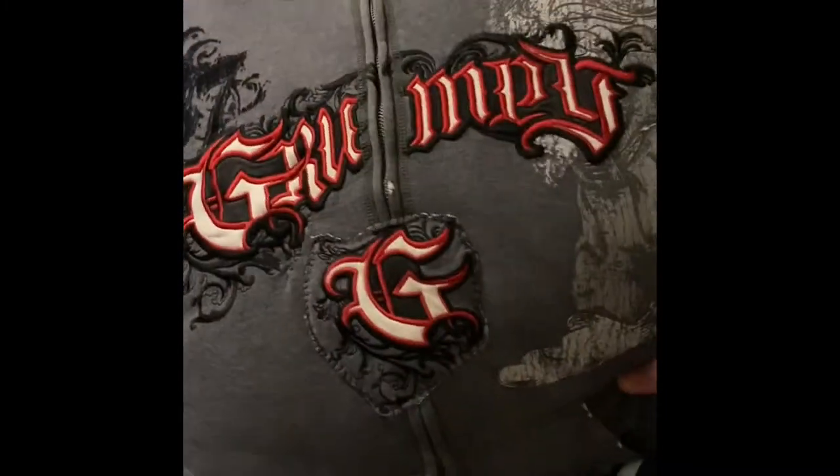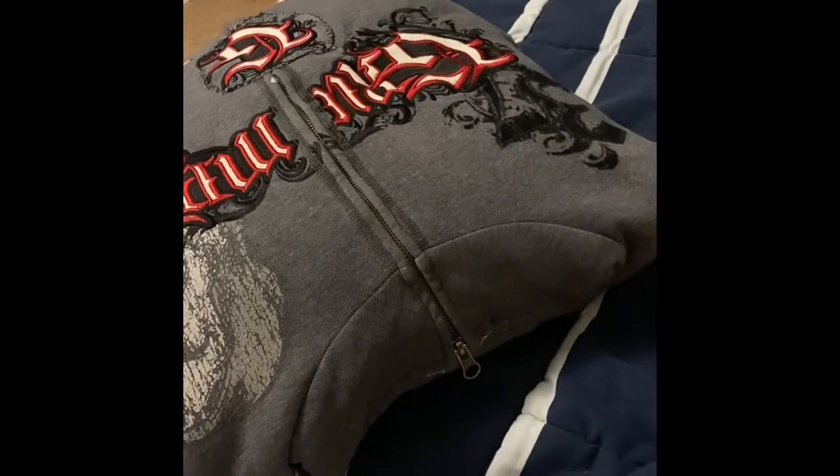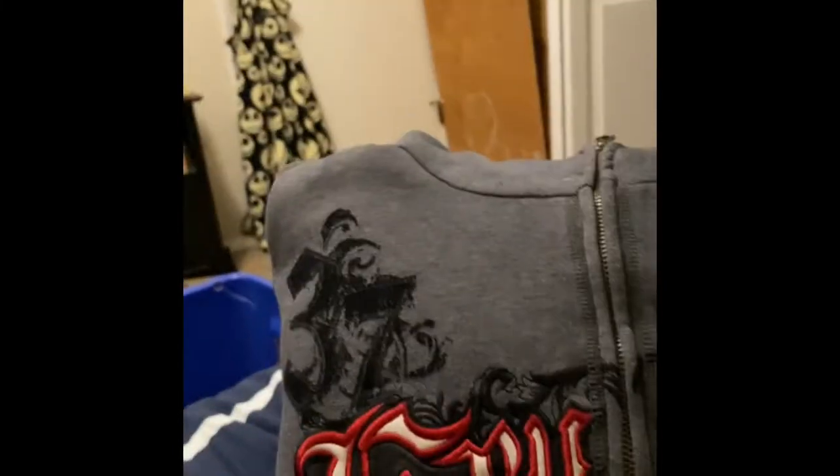It is grumpy. Look at this. The only thing you had to do is make the seam all the way around continuous. I made it so it could not open, but you can make it so it can open.